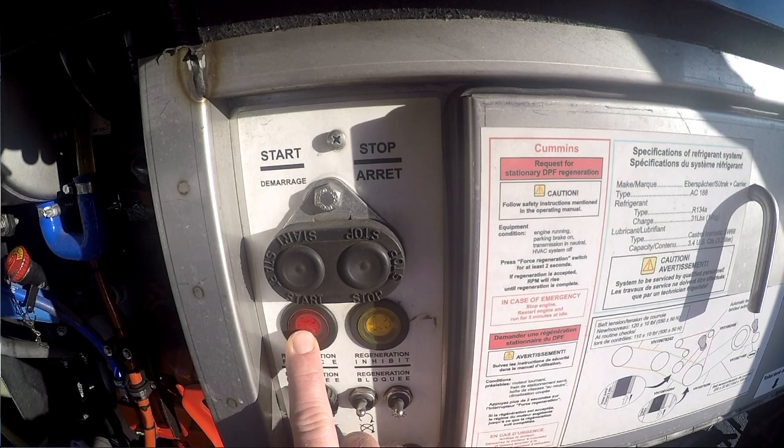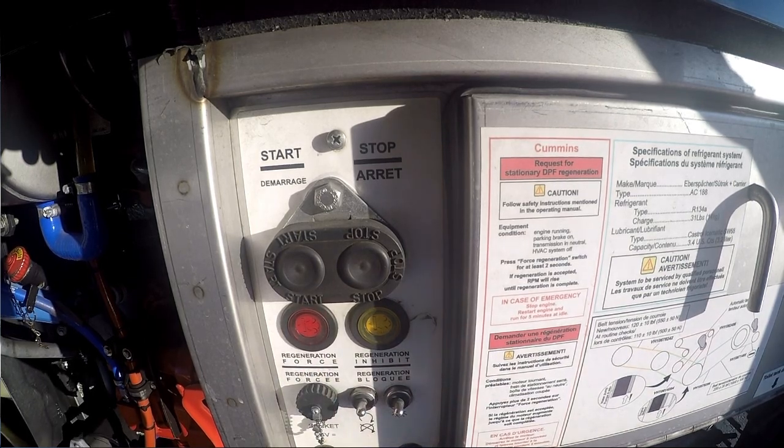If you have a Cummins engine, hold the switch for two to five seconds or until the engine RPMs increase. If you have a Detroit engine, it could take five to ten seconds or until the engine RPMs increase. Once the engine RPMs increase, take your finger off the button and let the regen perform. This could take anywhere from 30 minutes up to an hour, depending on how sooted up your DPF filters are.